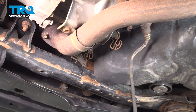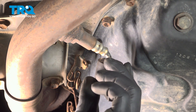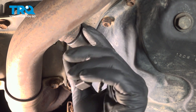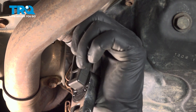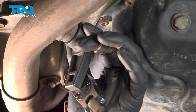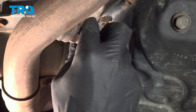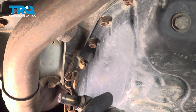Put that to the side. Using a 22mm wrench or 22mm O2 socket, we're going to remove the O2 sensor, and then remove it from the exhaust pipe.